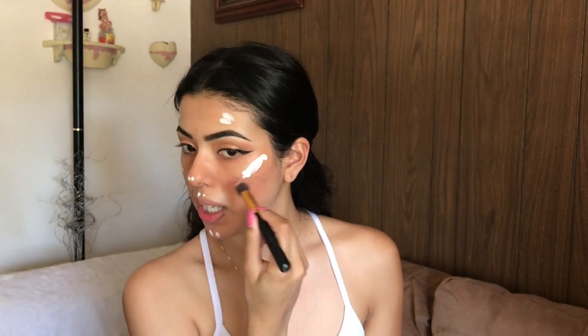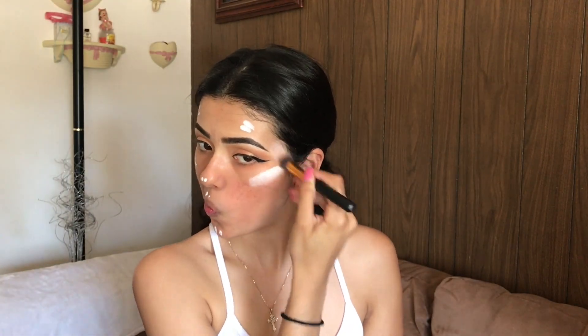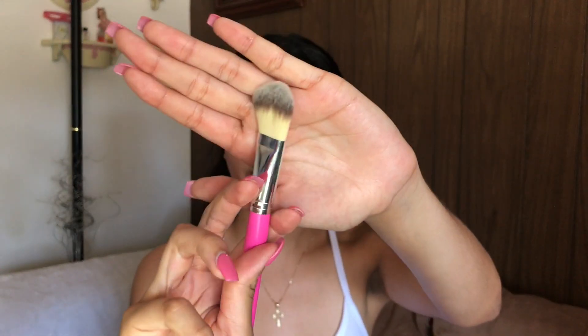For foundation I'll be using my L'Oreal Infallible Pearl Matte Foundation in shade 107, applying it with the BH Cosmetics number five brush from the Carnival collection.